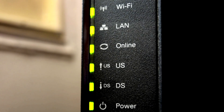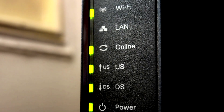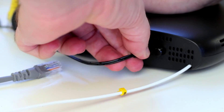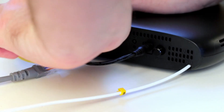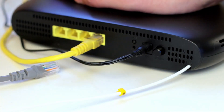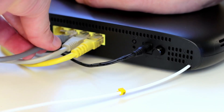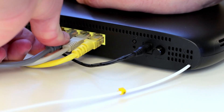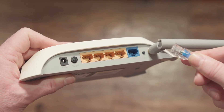Have you ever looked at the little box in your home that says Wi-Fi and wondered what's happening inside it? Today, we're doing something a bit different. We're cracking open a Wi-Fi router and following the full path of the Internet from the outside world through the device and into your phone, laptop, or smart TV. By the end of this video, you'll not only know what the router looks like inside, but how it works. So let's dive in.